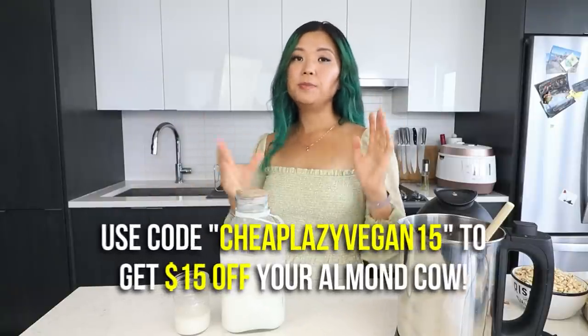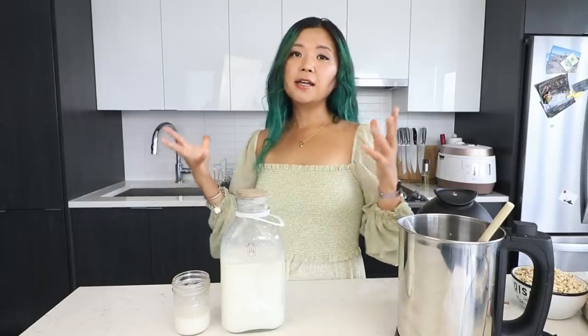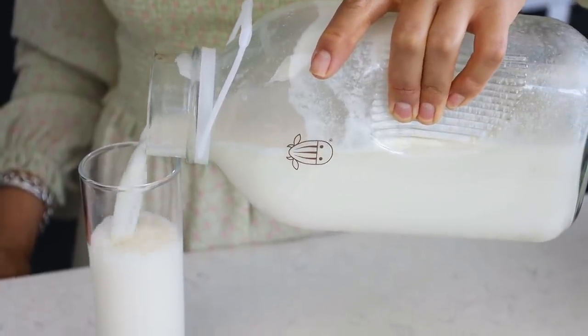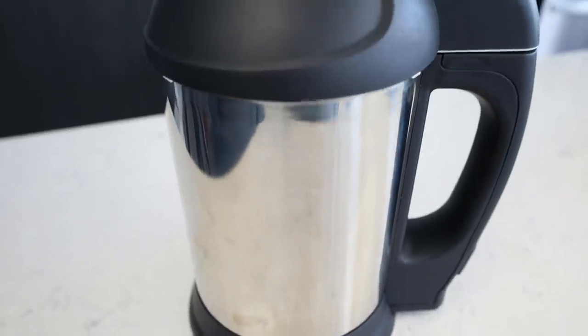If you guys want to grab yourself an Almond Cow, you can get $15 off your order using my code 'cheaplazyvegan15'. The link and the code are in the description box below, so don't forget to check that out. Trust me, it is so worth it — I love this so much, it's just so convenient. Thank you so much to Almond Cow for sponsoring today's video.